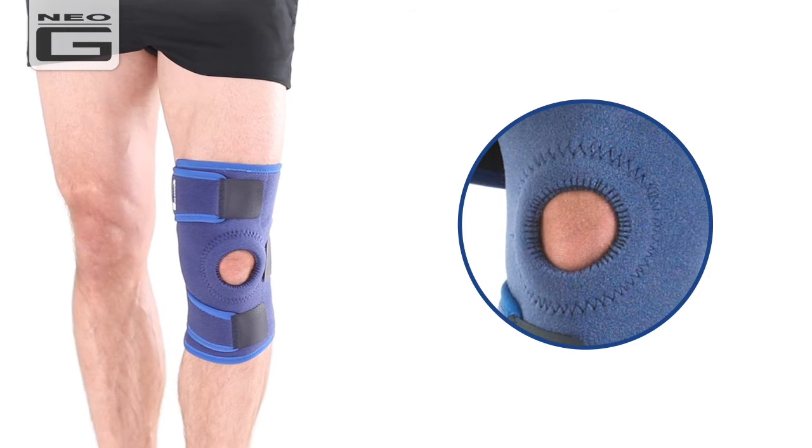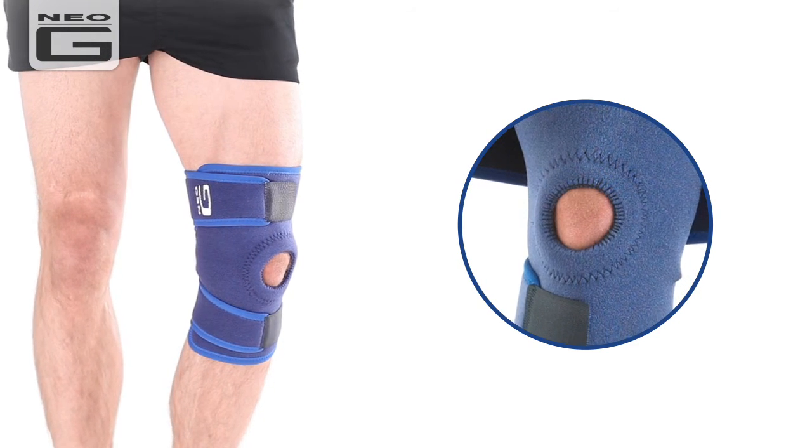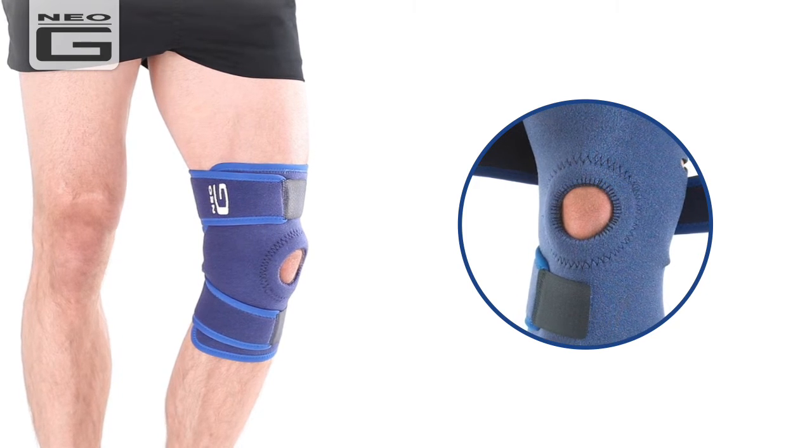The open patella design with padded buttress helps with patella tracking whilst providing added support and helping with overall stability by helping reduce glide and twisting at the knee.